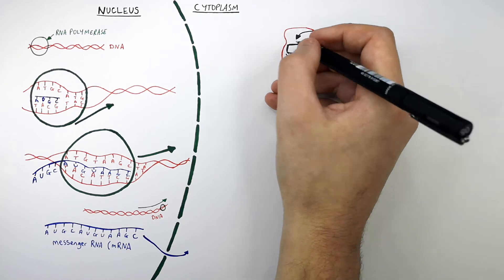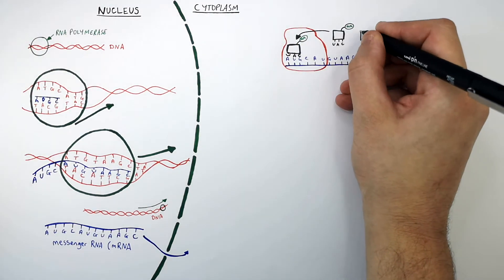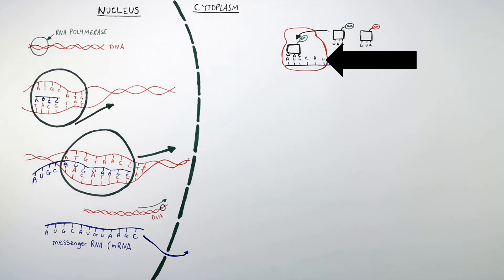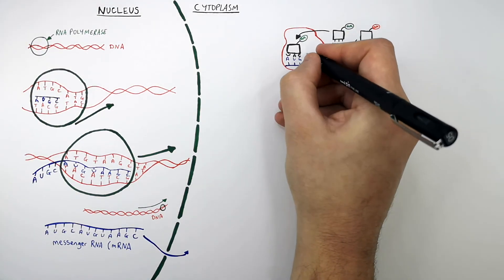This is another carrier molecule called tRNA. The mRNA triplet code is CAU, which means that this carrier molecule called tRNA must have a complementary base code of GUA. So this carrier molecule now binds the mRNA and the ribosome.